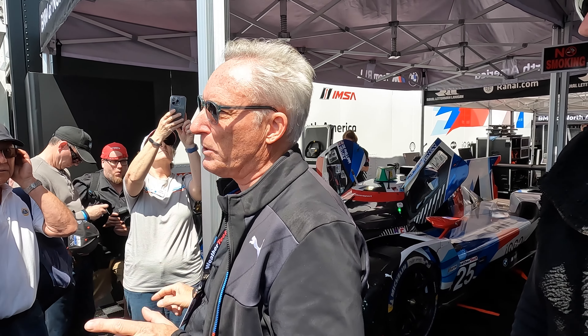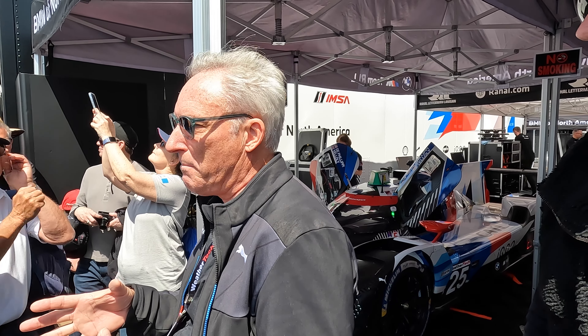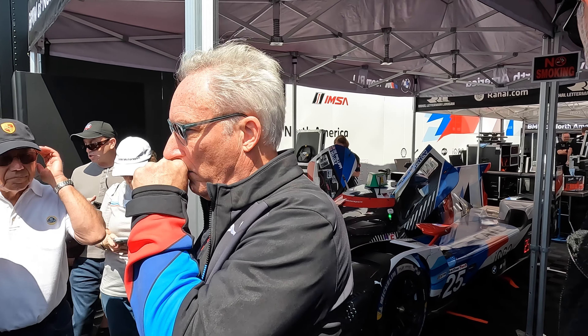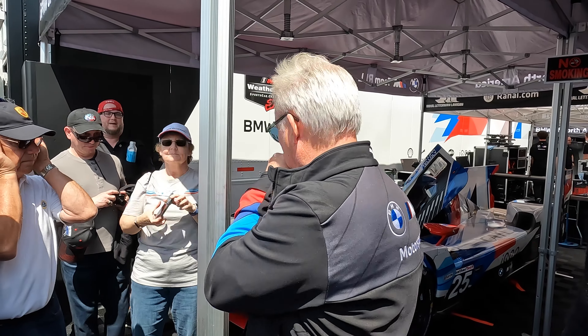Is this V8 production based? No. This V8 is from DTM, from 2012 to 2016. It was naturally aspirated for DTM — it's a proper motorsport engine, and it was the most feasible one to use for this package. In DTM it was naturally aspirated, and now it's turbocharged. It's been tweaked a little bit to handle endurance racing, and now it's integrated with the hybrid system.